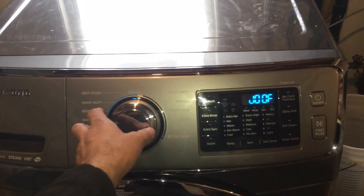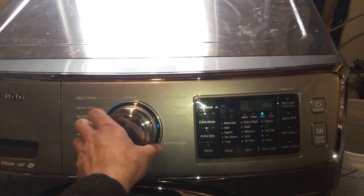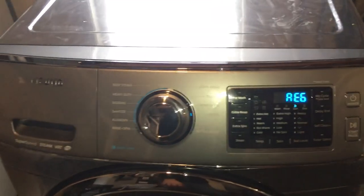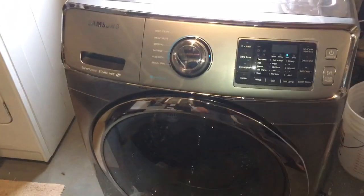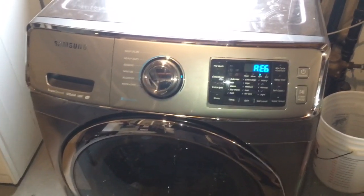If I turn it a second time, I'm getting AE6, which is a communication error. I'm gonna check all my wires and control board and I'll go from there.